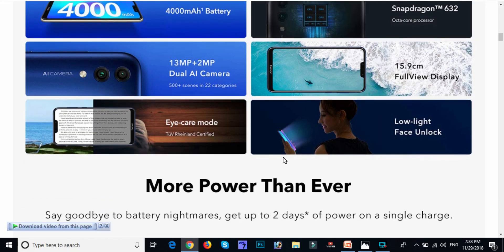This mobile has an eye care mode feature. In eye care mode, we can reduce the effect on the eyes. We also have face unlock — even in low light conditions. If you place your thumb on the mobile, this is the best feature of the face unlock.